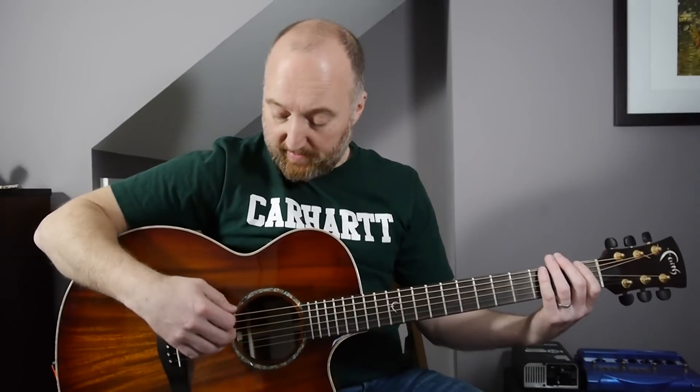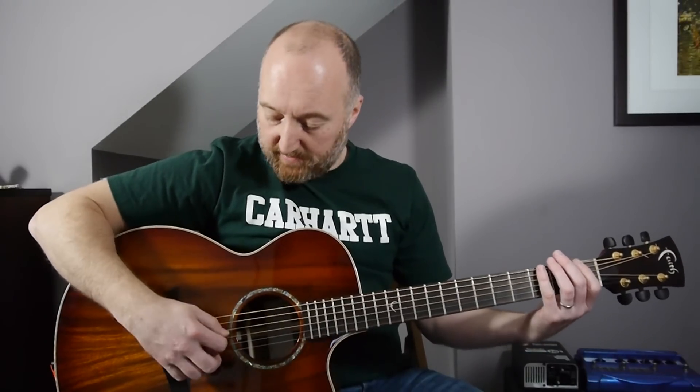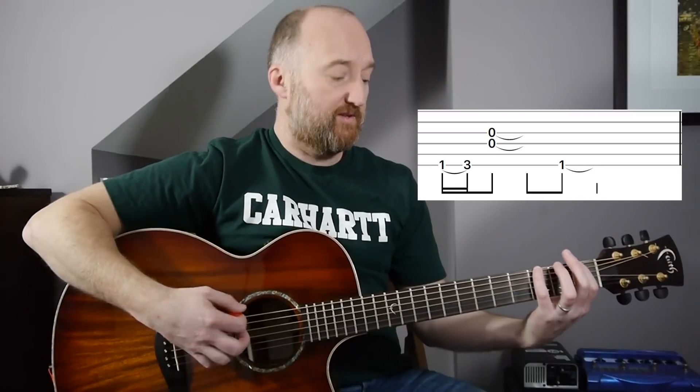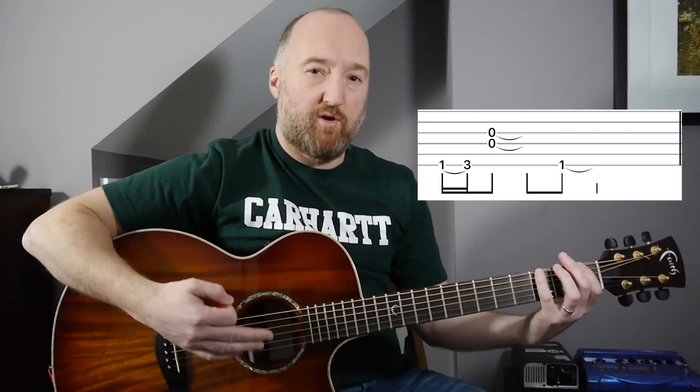Then it's an F chord on the E string, and you're not playing the E string — it's kind of muted — but you do want to be letting the D string and the G string ring out, basically an F to a G chord. You can play it any way you want, and I see Stone playing it with his first and his little finger, which kind of feels nice.